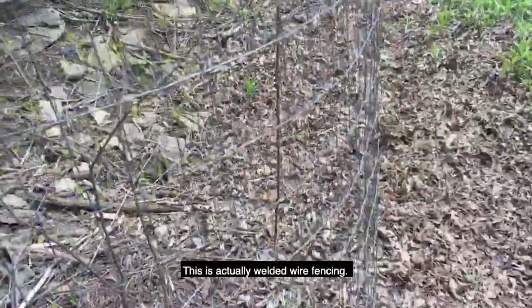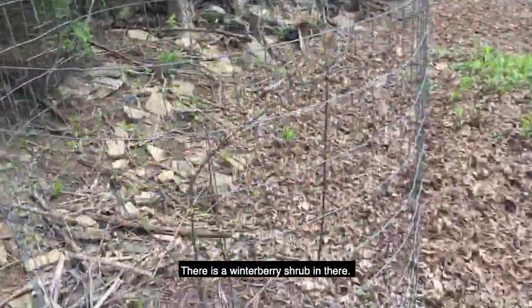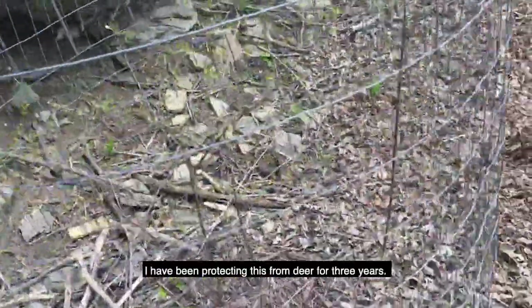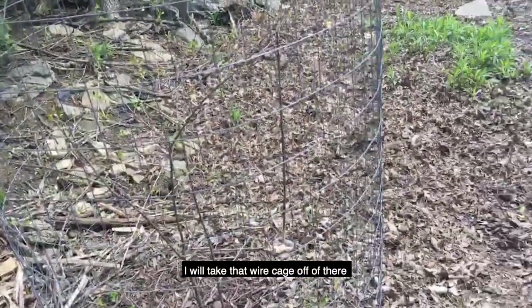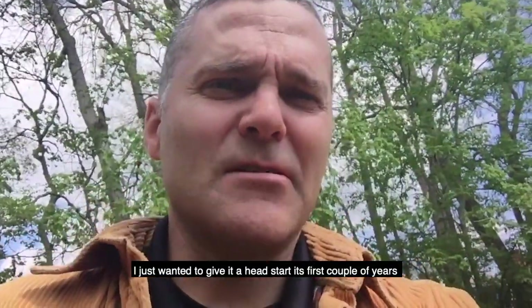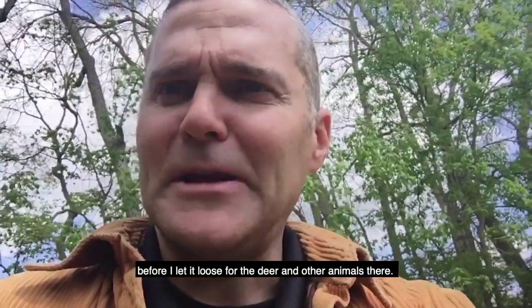This is actually welded wire fencing. You can see this is about seven feet tall — a little bit taller than myself. There's a winterberry shrub in there. That's a native shrub. I've been protecting this from deer for three years. Once that gets a bit bigger, I'll take the wire cage off and just let it grow. I just wanted to give it a head start the first couple of years to make sure it's good and healthy before I let it go.